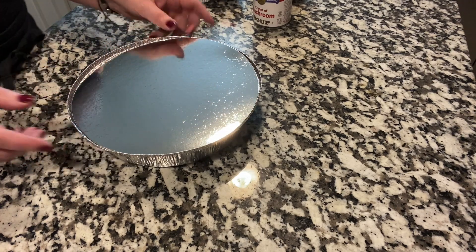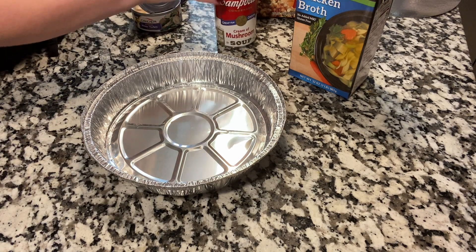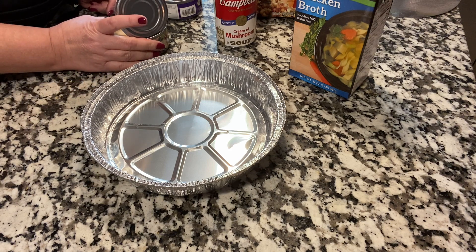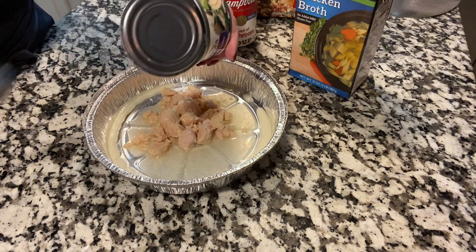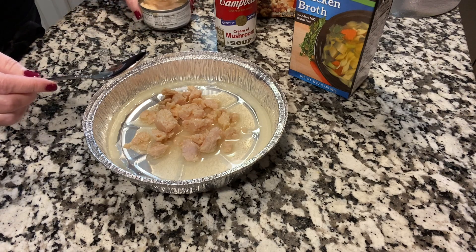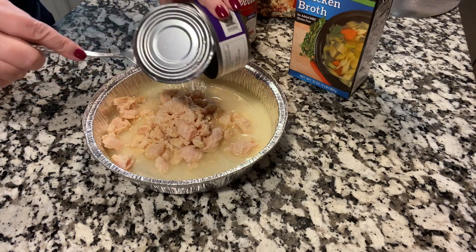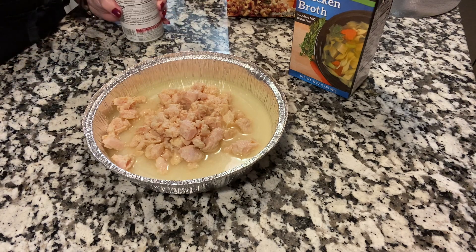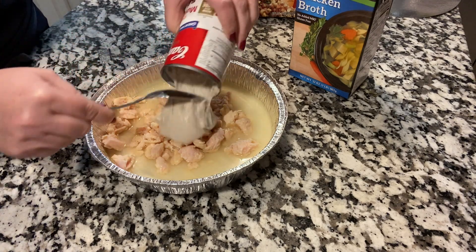Everybody associates Thanksgiving with turkey and dressing — or stuffing, however you want to call it. So this is going to be a turkey and stuffing casserole. I'm not draining these two cans of turkey, because I'll need the liquid. This right here is like turkey broth, so I'll have to use less chicken broth. It makes it more nutritious. Here's the cream of mushroom soup.